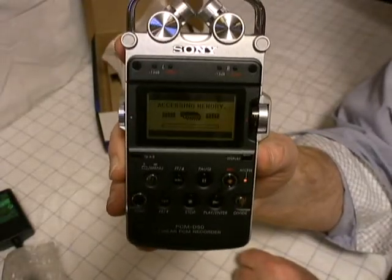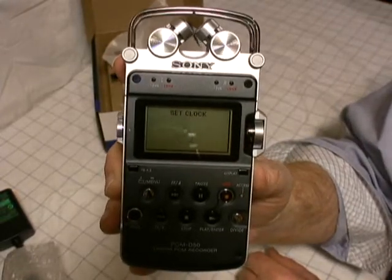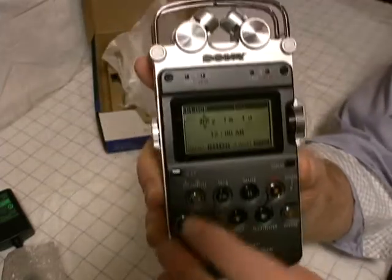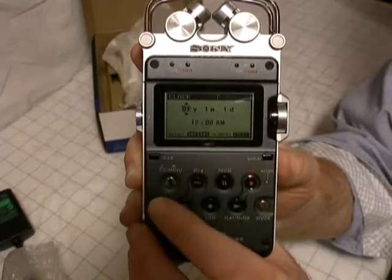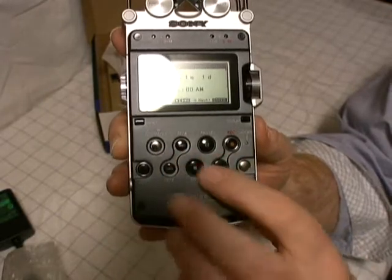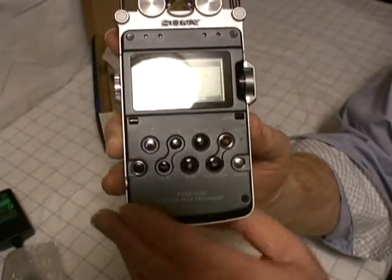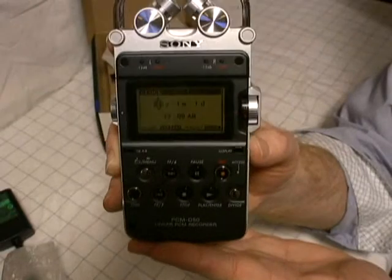It's asking us to set the clock, and I'm not going to do that now. But I just wanted to show you — also, you can turn the light on and off on this device. It's got a little light button and a menu button. These buttons feel really nice — high quality Sony stuff. Very well built, very sturdy device so far as I can tell.